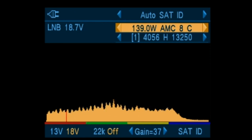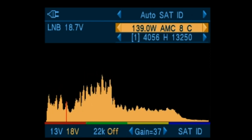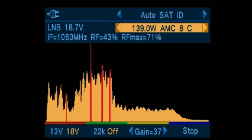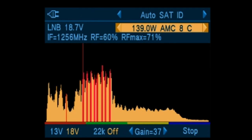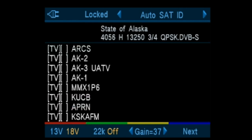No more satellites seen, so we'll drive the dish back east until we see carrier signals again. There we go — that must be 139. Let's bump it back towards the west to optimize it. Now let's do a SAT ID to verify what satellite we're on. And there we go: State of Alaska. So we do know those channels are on 139 West — we have found 139 West.